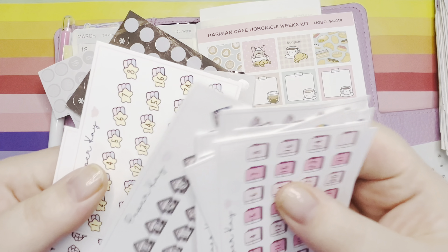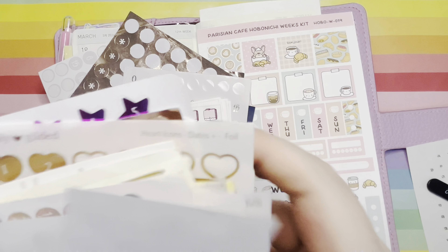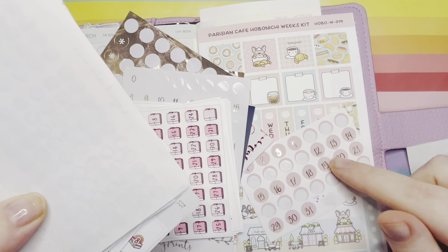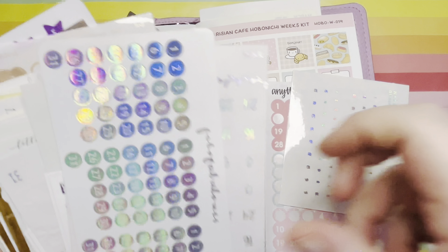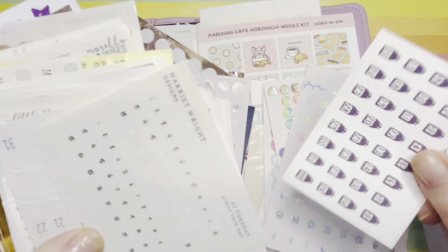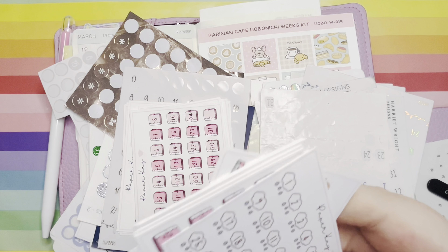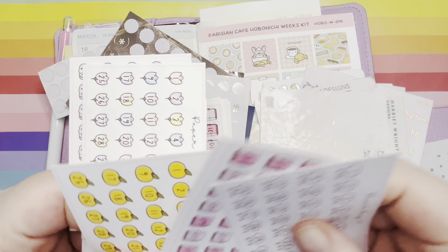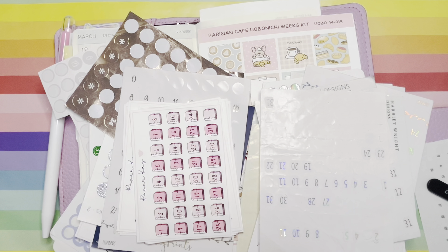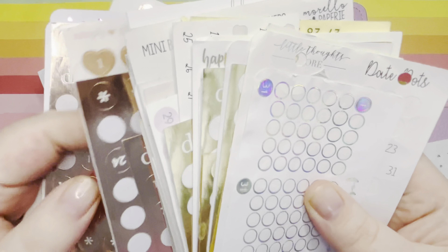Hey guys and welcome back to my Planner Perfection, this is Nikita and today I'm going to be planning the week of the 18th of March in my Hobonichi Weeks. I'm going to be using the gorgeous Parisian calf Hobonichi Weeks kit from Hubman and Chub Girl. Mrs Noodle was kind enough to gift me this kit — she stocks Hubman and Chub Girl, More of Love, and of course her own artwork.